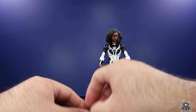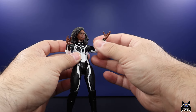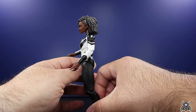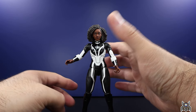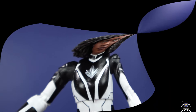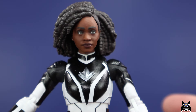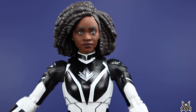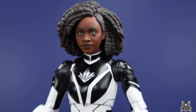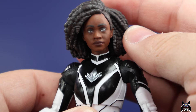Taking a closer look at Monica Rambeau — there are the fists out of the package. She has open, relaxed hands. The head sculpt is one of the best that Hasbro has done. They have some good ones, some bad ones, and some really great ones, and this one goes into the really great category. I got my set from Entertainment Earth — everyone keeps asking where I got it so early, and that's pretty much all it is.